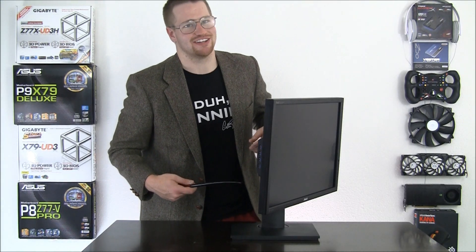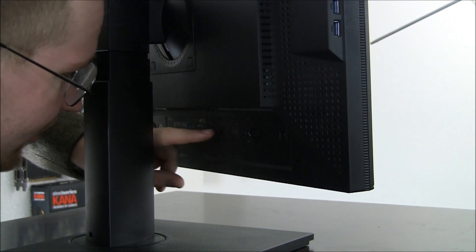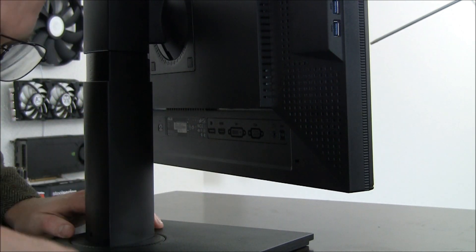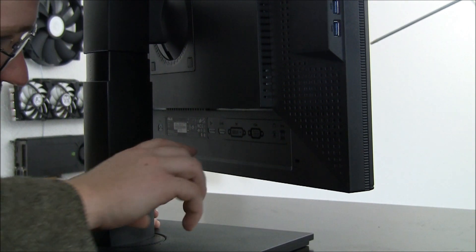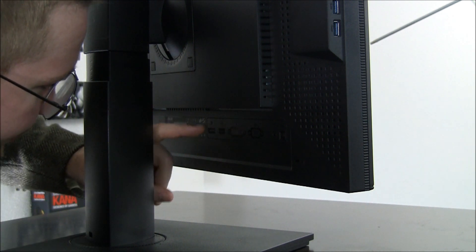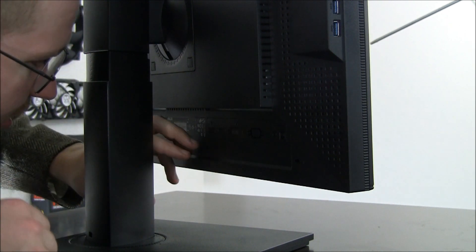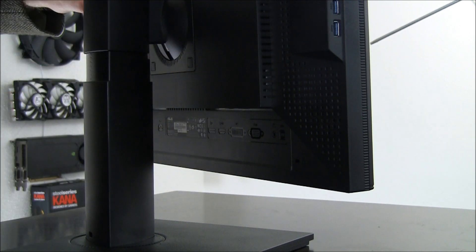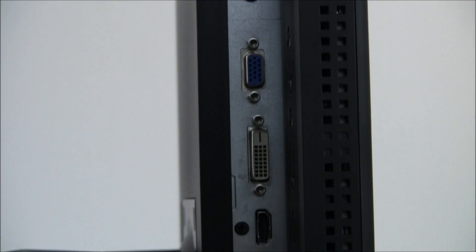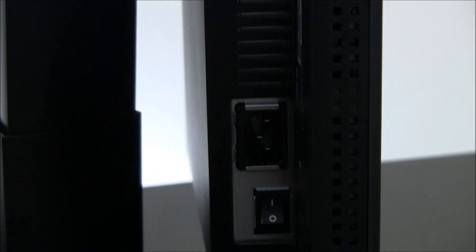Let's come on back and take a look at what we have for I/O connectivity. ASUS has been nice enough to put rather large pictures that are really easy to see so you know exactly where all of the input/output ports are. From the underside: first we have the USB 3.0 port, VGA, DVI, HDMI, DisplayPort, and zooming down to the bottom we have the power plug and power switch.